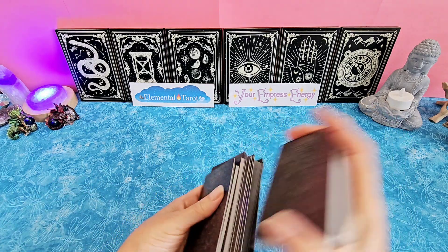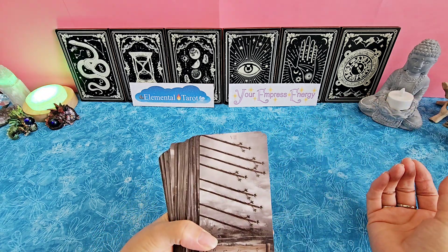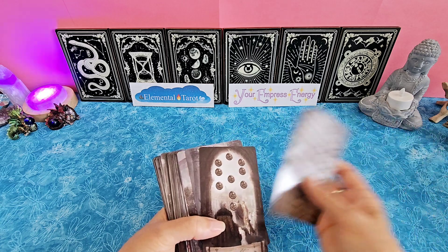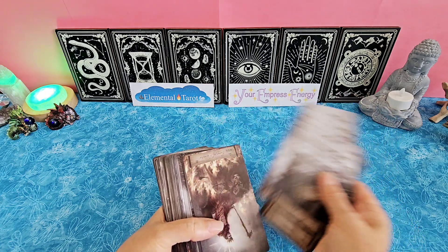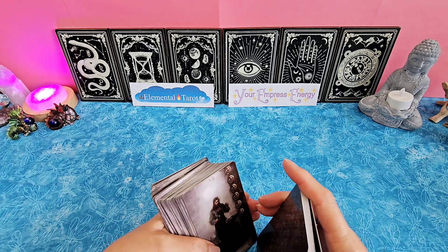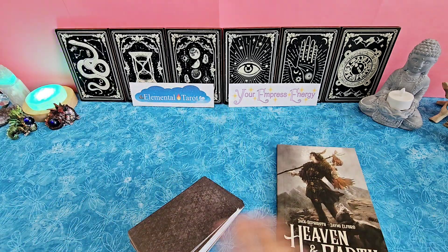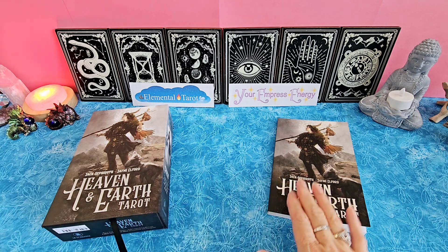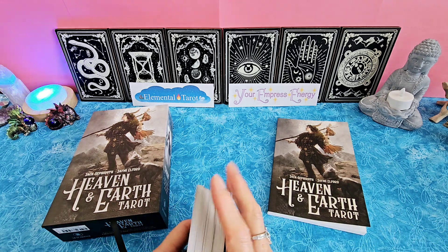I hope you've enjoyed this unboxing. I'm excited to be using this deck. Swiftness with the Eight of Wands, victory with the Six of Wands, wealth with the Ten of Pentacles — it all makes sense. Beautiful imagery here. I'm the Emperor, Aries. I hope you enjoyed this unboxing of the Heaven and Earth Tarot. I'm about to do a review of my last year's decks, everything I've used since I bought them, so keep an eye out for that.